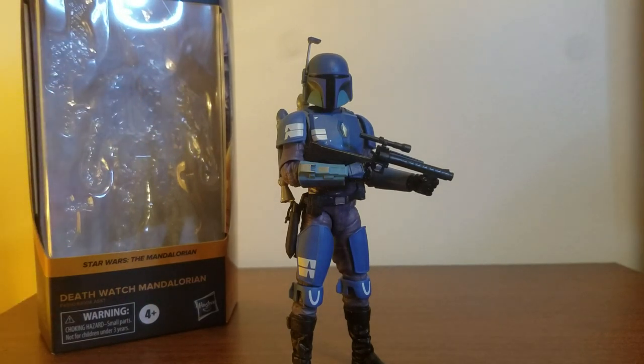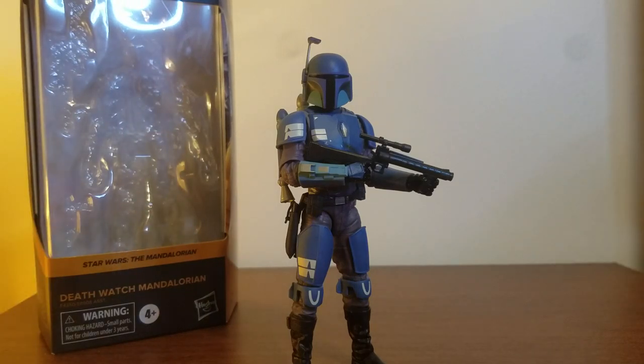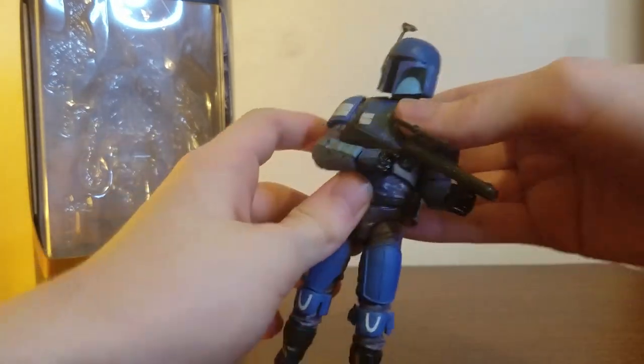I'm going to say it right now — this might be my favorite Black Series of all time. This guy is so good, but like most things that are so amazing, he has one sin holding him back from being absolute perfection. We'll get to that after. If you can see it, you already see what the problem is. But let's talk about the box first.